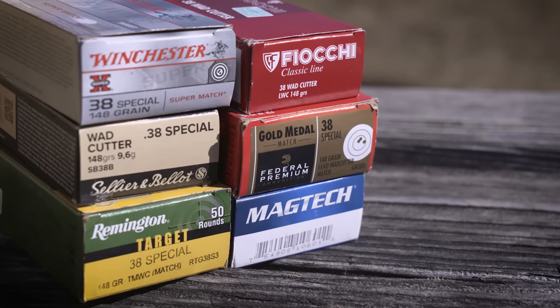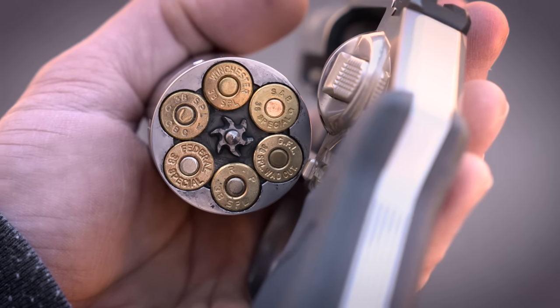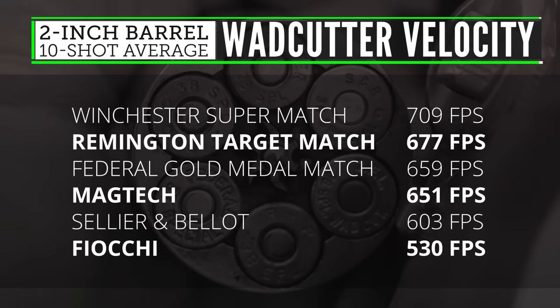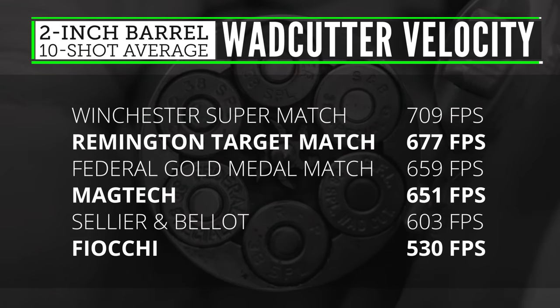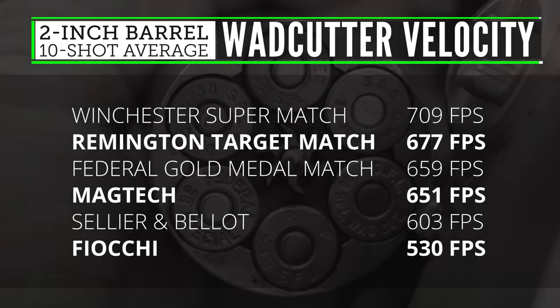Most of the major ammo manufacturers produce some kind of 148-grain 38 special wad cutter load, but they can all have drastically different velocities from one brand to the next. I did some chronograph testing with wad cutters from six different ammo makers and took the average velocity of 10 shots from each load fired from a two-inch barreled revolver. The Winchester load was the fastest at a little over 700 feet per second. The Remington, Federal, and Magtech loads were within 50 feet per second of that, and then there's a big jump down to the Sellier & Bellot load at close to 600, and then another massive decrease to 530 for the Fiocchi load. That's a nearly 180 feet-per-second spread between these six loads — a 25% decrease in velocity from the fastest to the slowest.